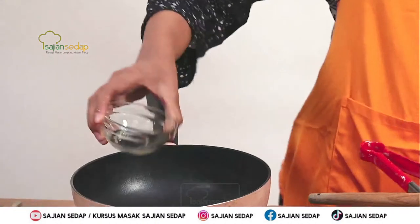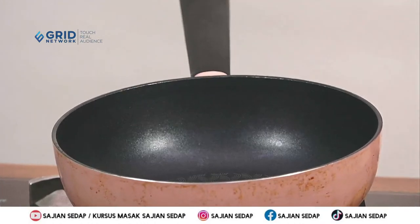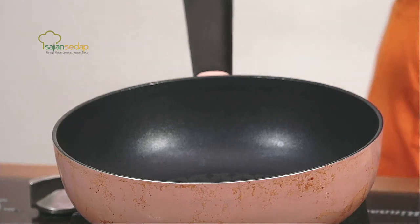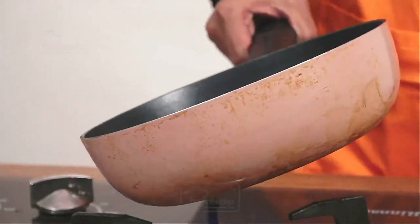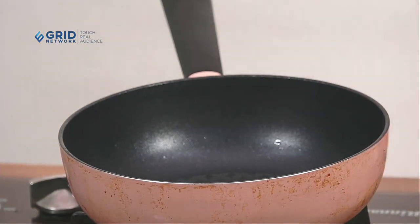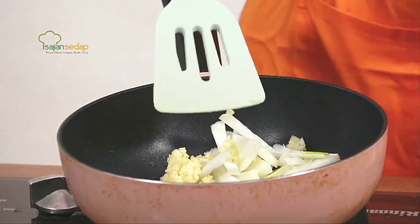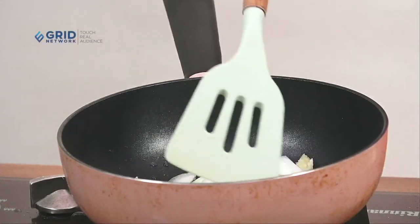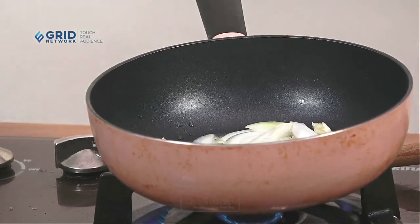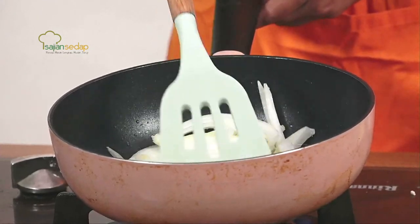Kita panaskan minyak, lalu langsung tumis bawang bombay, bawang putih, dan jahe. Sambil itu, untuk social lovers yang ingin tahu kalorinya: 6 porsi mangkuk kentang ini mengandung energi sekitar 1.249,73 kilokalori, karbohidrat 172,88 gram, protein 39,20 gram, lemak 5,60 gram. Ini hitungan per 6 porsi dari bahan mentah. Kalau tidak ingin digoreng, bisa juga di-oven menggunakan loyang yang sudah diolesi, atau bisa pakai air fryer.